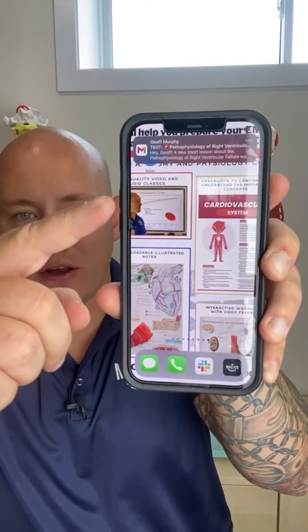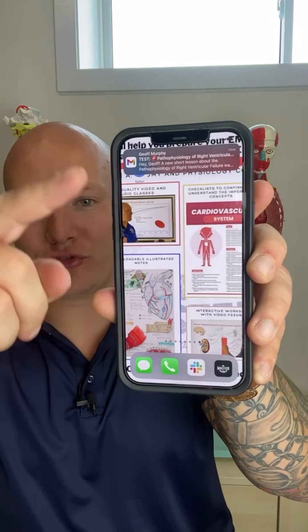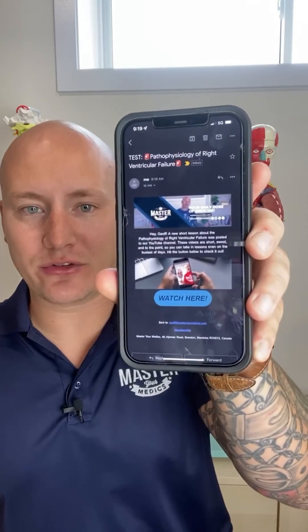If you love our short videos and you're worried that you're going to miss some of them, don't worry — we're going to send them straight to your email. All you need to do is hit the link in the bio and we'll send all of our daily videos straight to your email so you can get your daily dose of medicine. Hit the link in our bio and sign up right now.